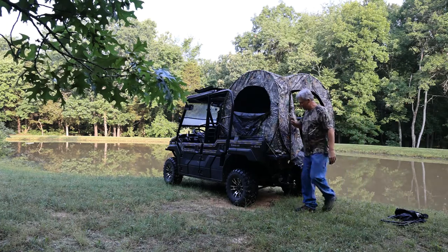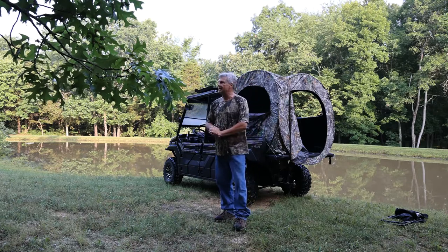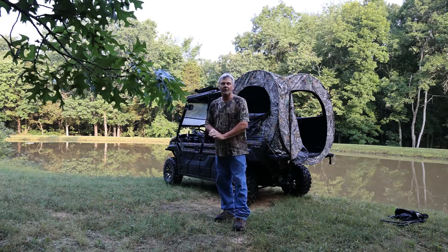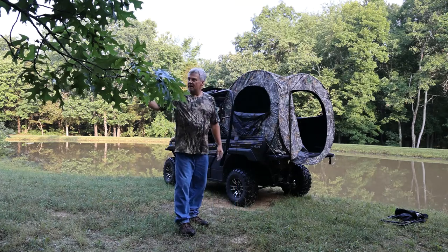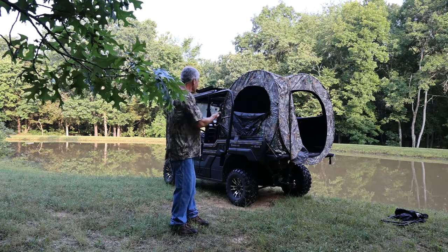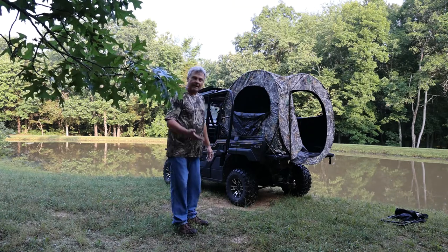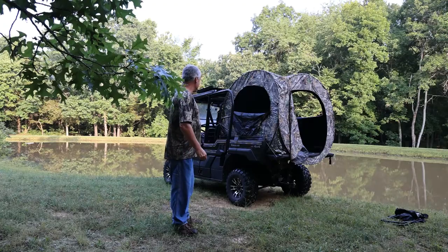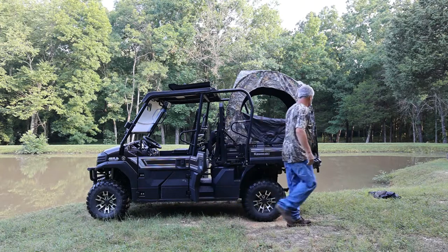Now another advantage of this actually setting up on the mule: I have had some deer and turkey moving in the past couple of weeks, and I've been noticing them back here by the pond. The problem I have is once I put the blind up down here by the pond, the deer want to go over there. So by having this on the back of the mule, I can simply park the mule in anticipation of where they're going to be, climb in the back, bring the camera up into the blind, and see if we can catch these guys on camera.